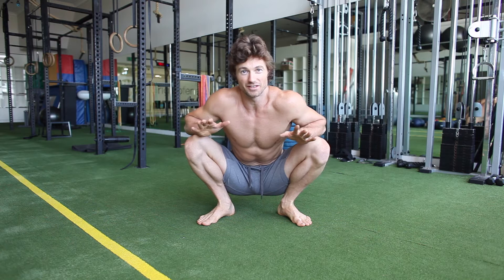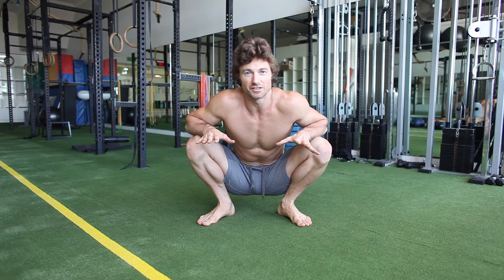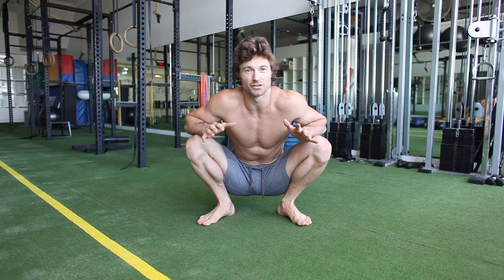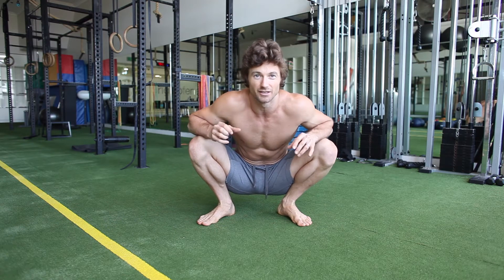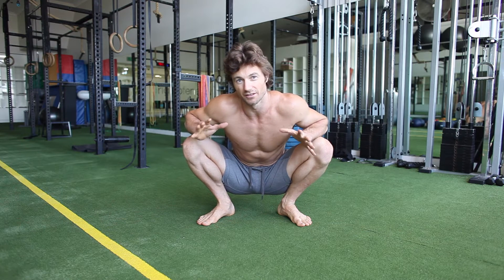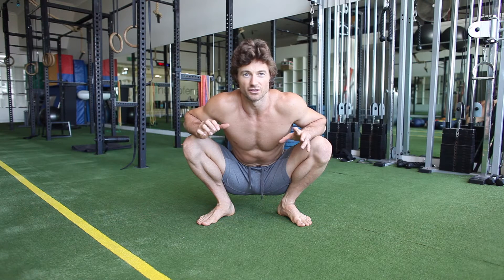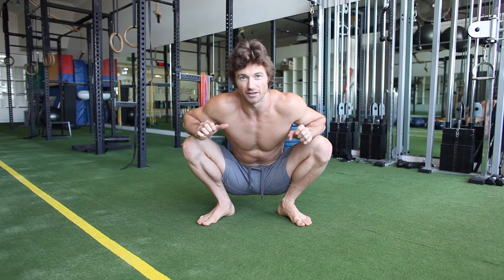I'm Aaron McKenzie from Origin of Energy. I'm going to go through the warm-up routine we use here — a simple whole body assessment that you can go through. It's also a dynamic stretching routine to open up the joints and get in touch with where you are in a day, work out how hard you're going to push yourself, what you need to work on, and where you're at.